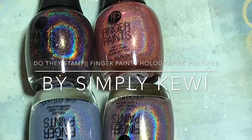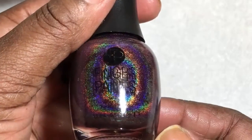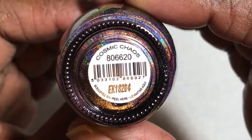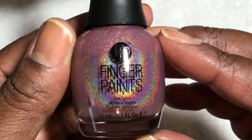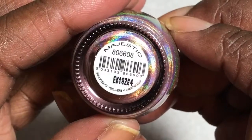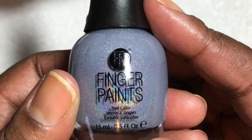Hi everyone, thank you so much for stopping back by my channel — this is Sippy Kiwi. I have these finger paint polishes and I wanted to see if they stamp. I did do a video, which I'll link, where I did the haul and the swatches, but I wanted to see if they stamped, so if you like it so far, please stay tuned.